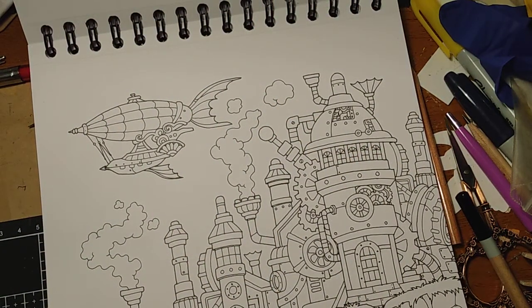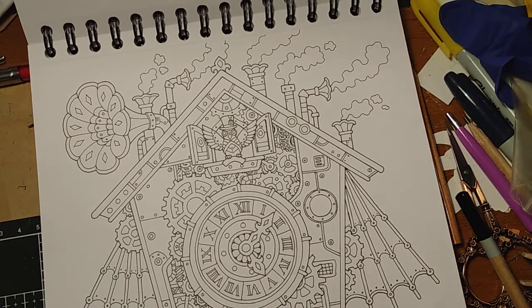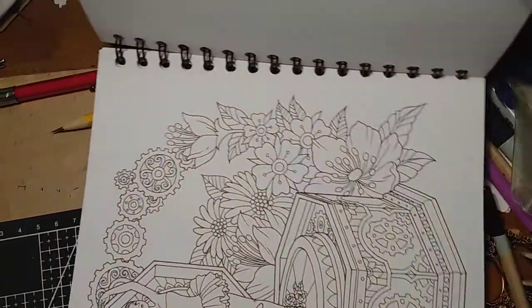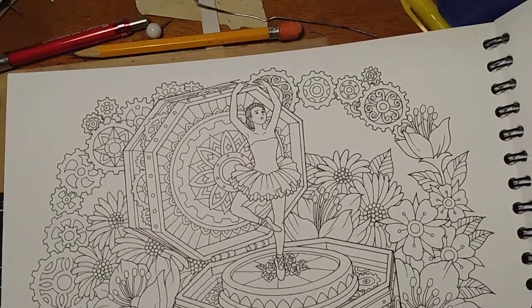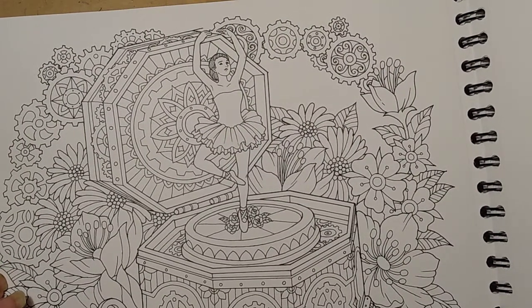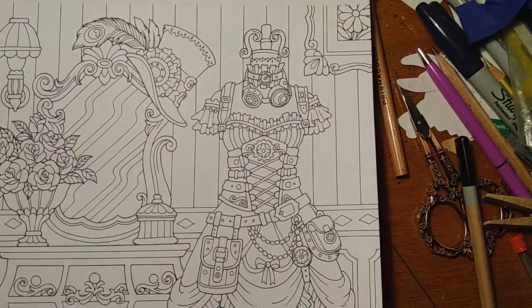There's some more of the Futurama or Jetson-type stuff. Ooh, I like the clock — I have a thing for clocks and gears. Turn around so you can see it. It's a music box. I'll definitely want to color that one. Make sure I have two pages.